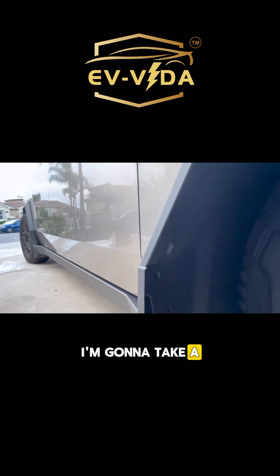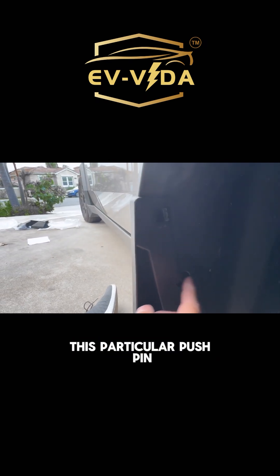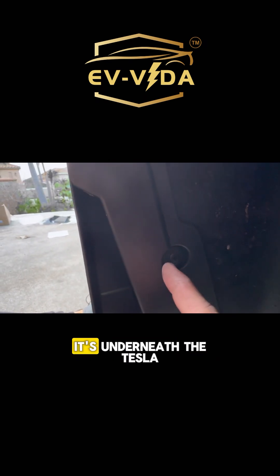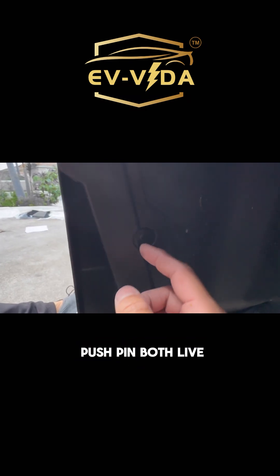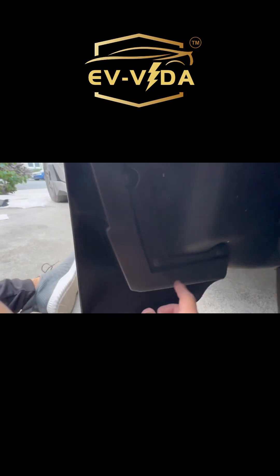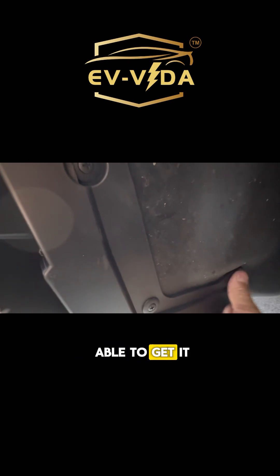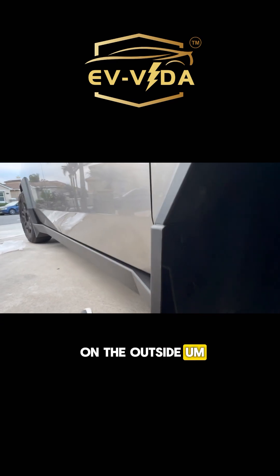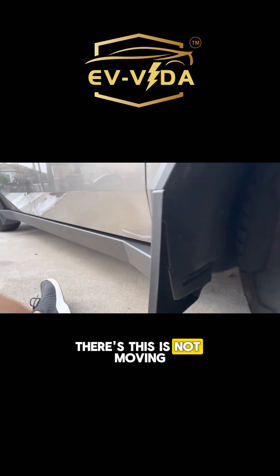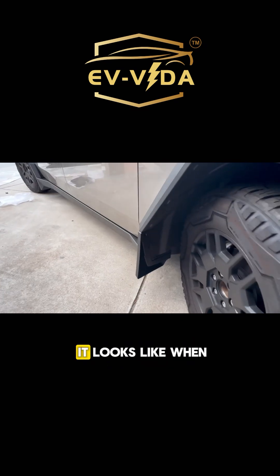Let's go to the front and take a closer look to make sure everything is installed correctly. This particular push pin — you can see it's underneath the Tesla trim. Both the flap locking mechanism and the push pin live underneath this trim. Everything else is the same. This one's really tough to push in but you should be able to get it in. The part that bends on the outside — once installed, this is not moving.